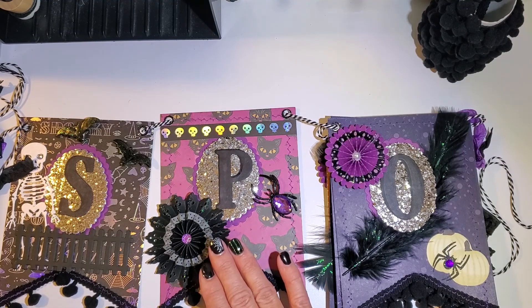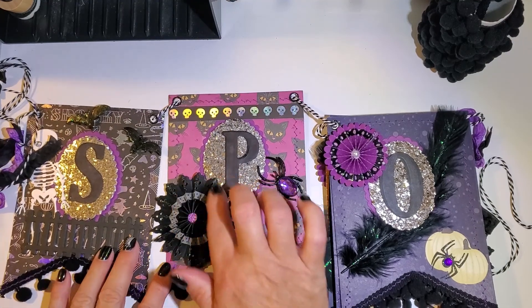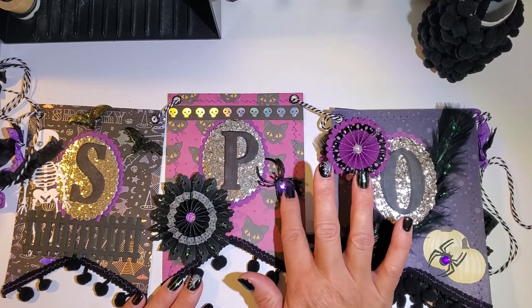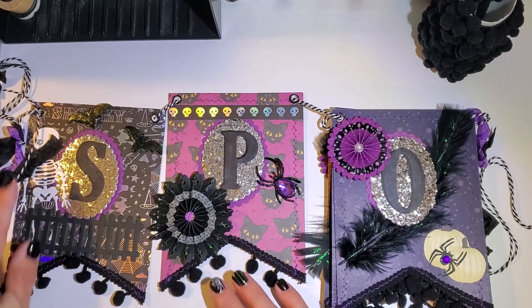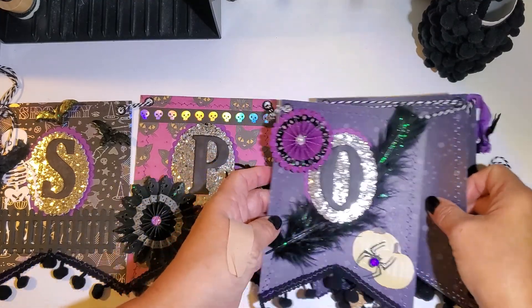I had purchased some washi tape from Hobby Lobby and just went around the little edges and put that on there. You'll see I also did the pom-pom trim, and my spiders — I purchased those at the Dollar Tree.